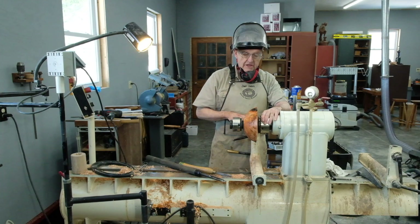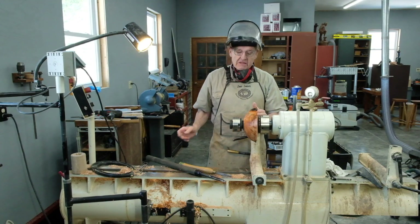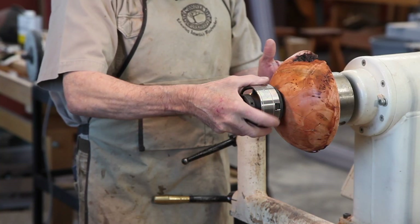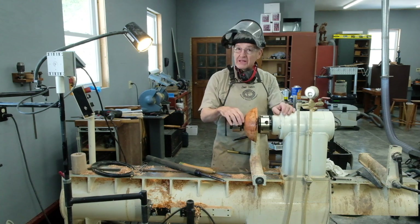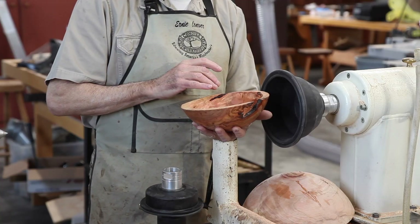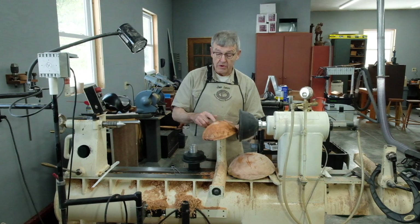I've chucked the smallest bowl on a large Stronghold chuck, turned it to a pleasing shape mimicking the larger bowl, and turned a chucking recess for a smaller Talon chuck that's more suitable to the size of this small bowl. I'll now remove it from this chuck, turn it around, and turn the inside. I've turned our smallest bowl to its final shape, trying to retain as many of the defects in this piece as I can. The only thing left to do is turn away the chucking recess in the bottom — we'll do that later with a vacuum chuck.